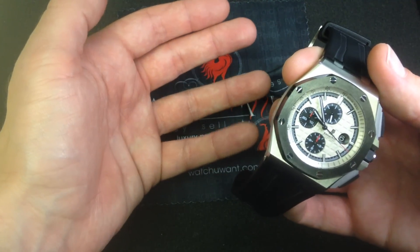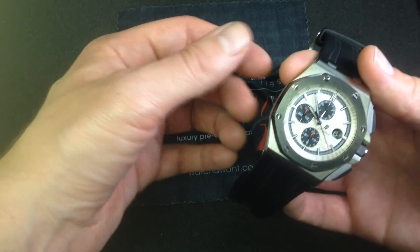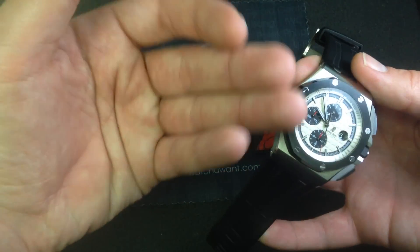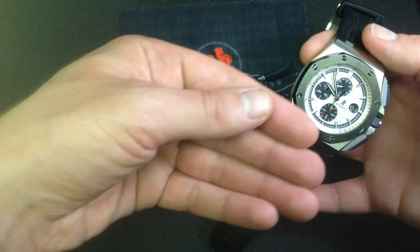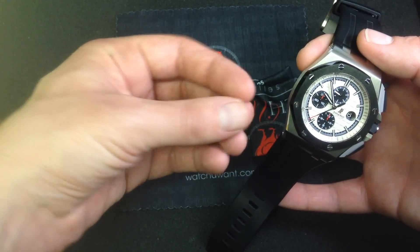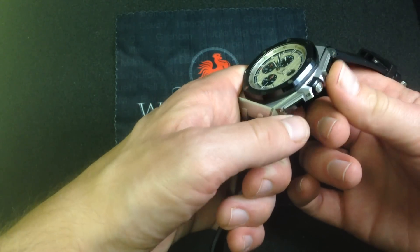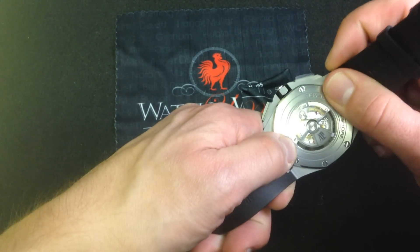This watch has gone from being an iconoclast in the early 90s to an icon in its own right today, and it's grown up a lot. From an outsourced movement to an in-house movement; from a dial that was the same Grand Tapisserie as the Royal Oak to its own identity — the Mega Tapisserie with bigger features and bigger cut square sections. And it's innovated with the use of ceramic, with the use of rubber.